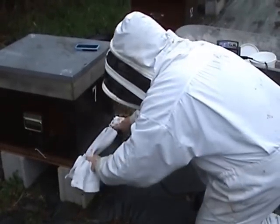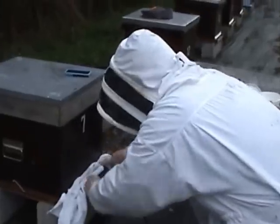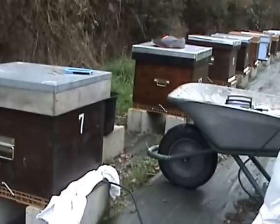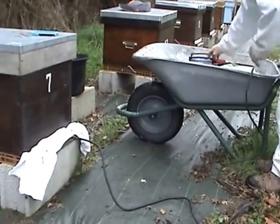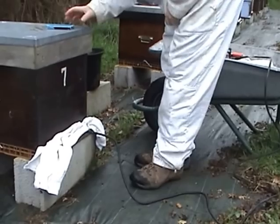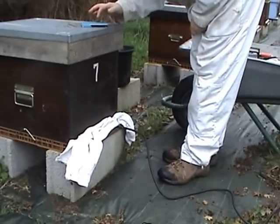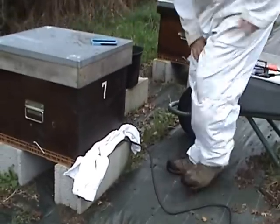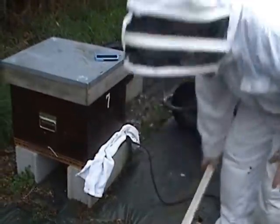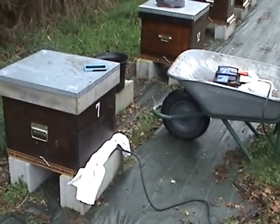Quickly cover up the front of the hive so basically it's sealed now. I always find the bees aren't a problem once you've treated them — it's only after. The vaporizer is now in. Find my timer and start. We've now got to wait two minutes 15 seconds. In about 50 seconds you'll see a lot of gas coming up and around the hive.